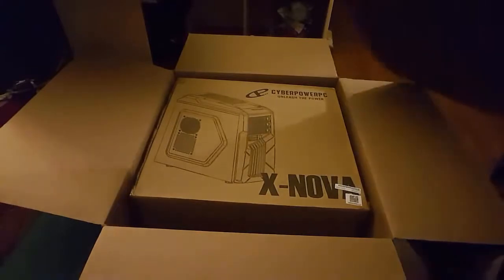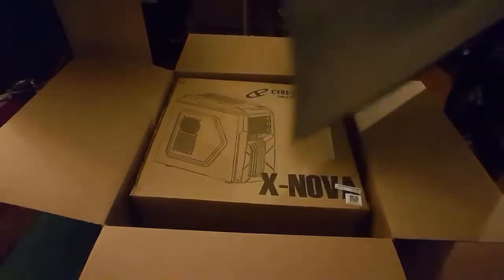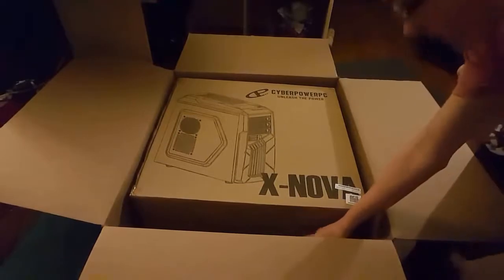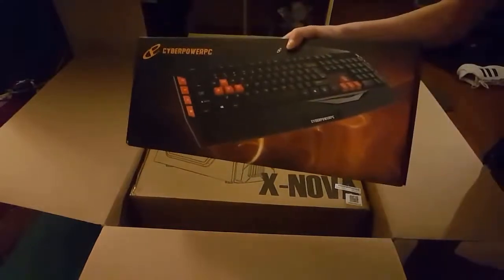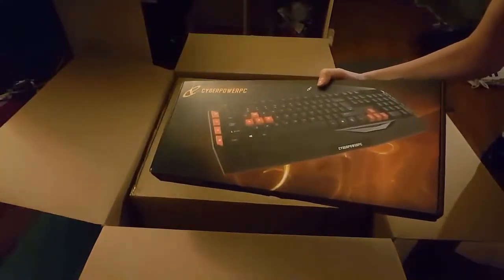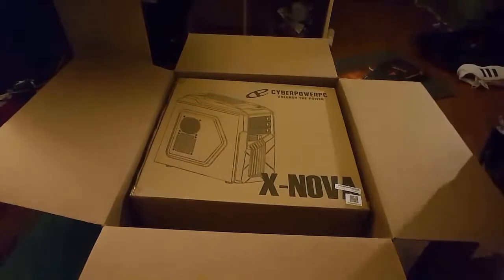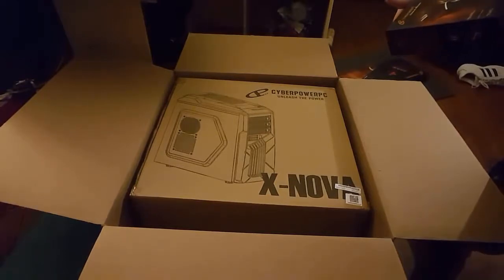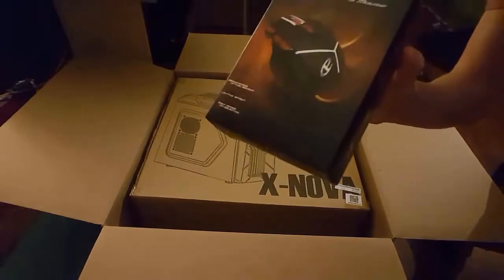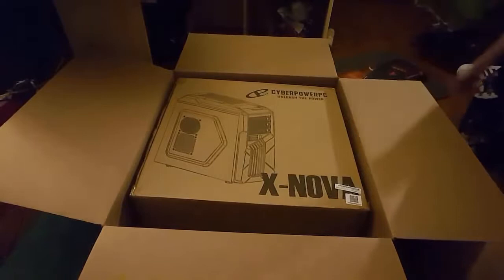As you can see right here, that is the little model of the front of the case. It has a little padding on top and I'm sure it has it on the bottom too. It comes with the keyboard, which I don't know how much use I'll get out of because I do have a chiclet-styled keyboard that I enjoy using. There's the keyboard - I'm gonna put it back - and I have the mouse down here, which is the official CyberPower one.